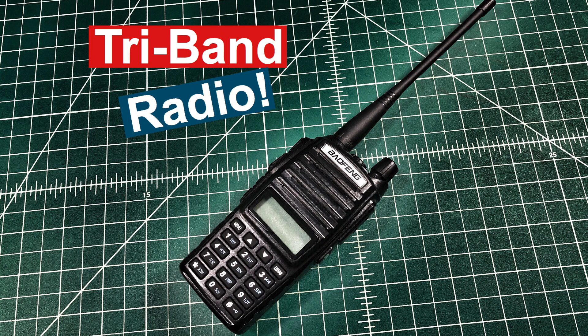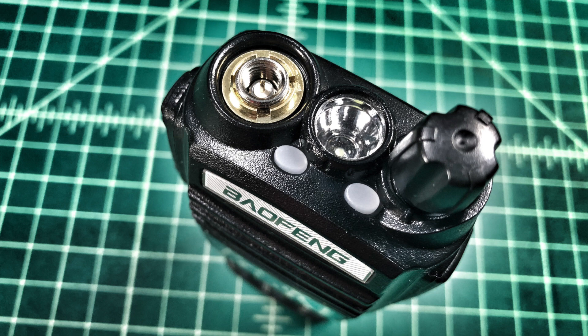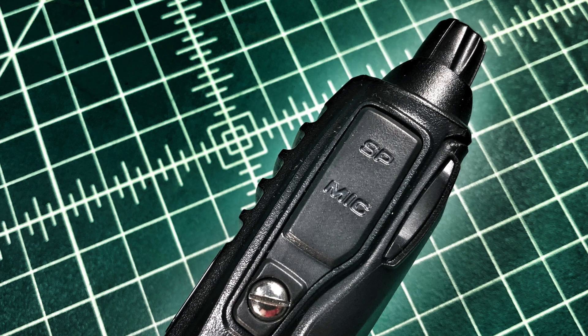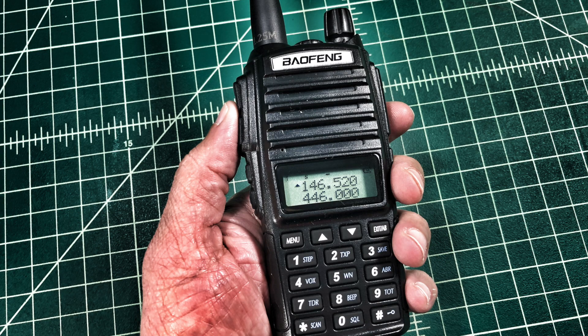Introducing the new Baofeng UV-82X3 Tri-Band FM ham radio. Equipped with the full feature keypad and dual VFO capability, makes this radio a feature-rich package. Antennas are connected via an SMA male connector. The speaker and microphone ports are connected with a rubberized cover. It features dual PTT buttons to operate each VFO independently. Well-designed ergonomics make this radio very comfortable in hand.